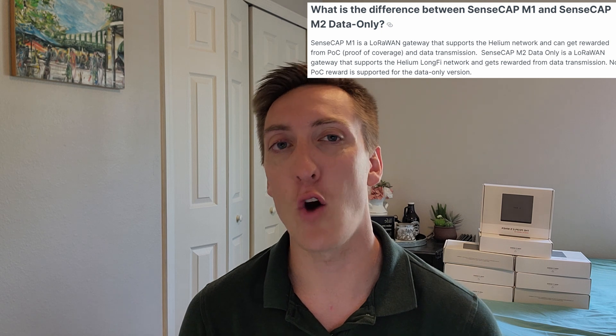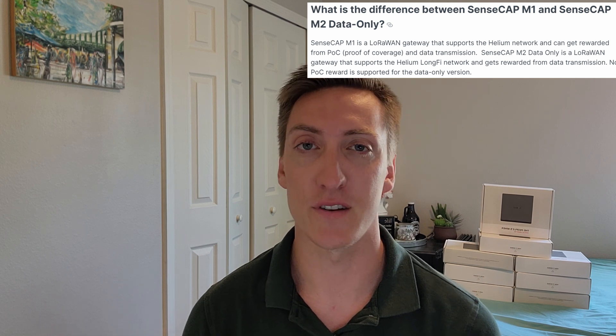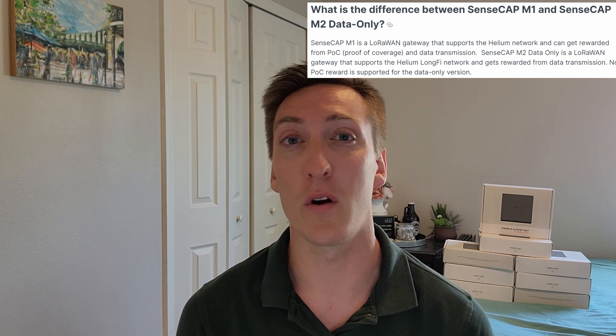The big difference from this to the original SenseCap M1 is that the SenseCap M1 is a LoRaWAN gateway that supports the Helium network and can get rewarded from both POC, which is proof of coverage, and data transmission. The SenseCap M2 on the other hand is a data gateway that supports the Helium network and LongFi network, and gets rewarded from only data transmissions. So no POC reward is supported — this miner solely earns HNT through data transmission.